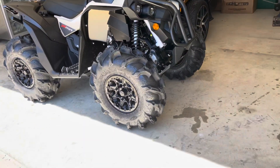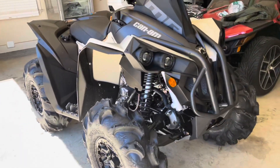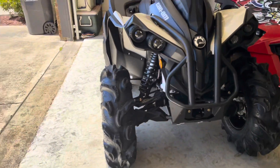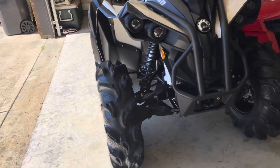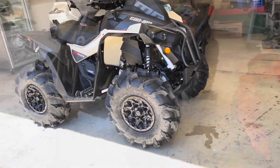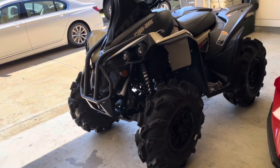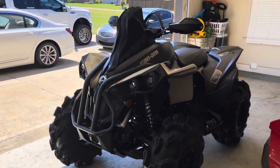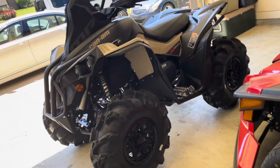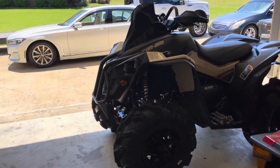Most of you guys think this one's mine — no, this one is my brother's. Most of you guys probably know my brother had the 850 High Lifter, but he didn't want it anymore and he wanted a Renegade. We got him a Renegade mainly just to compare it to the Polaris, but I still have my Polaris. I plan on getting me a Renegade soon — either the 1000 XMR or the 1000 XXC, build it to my liking.